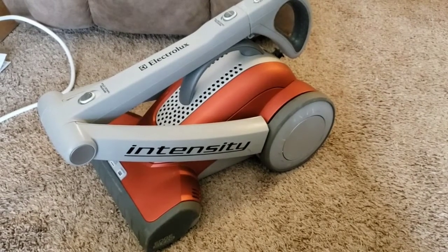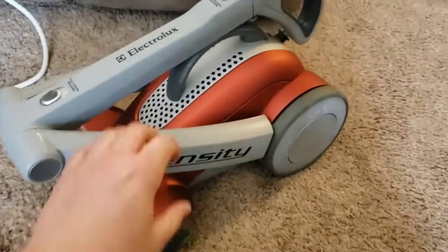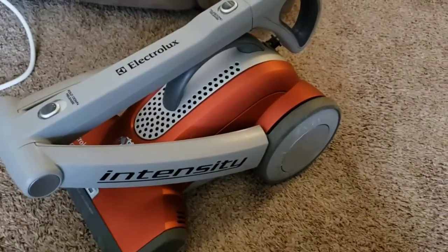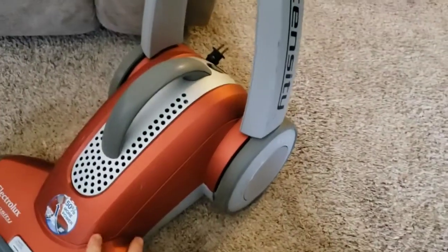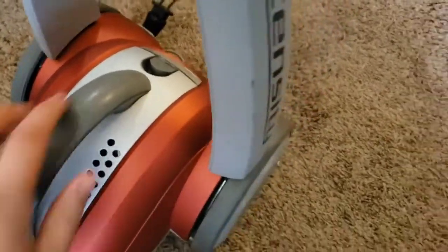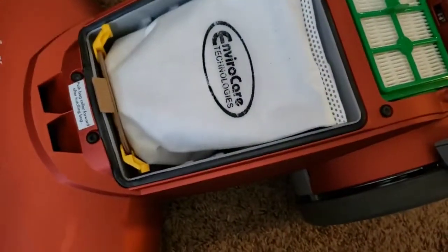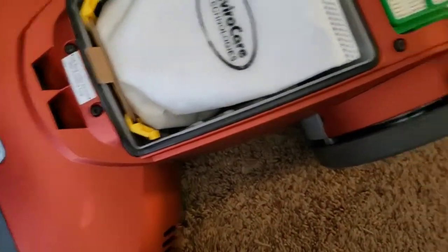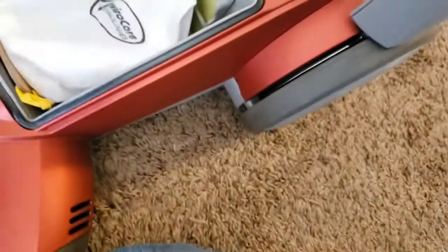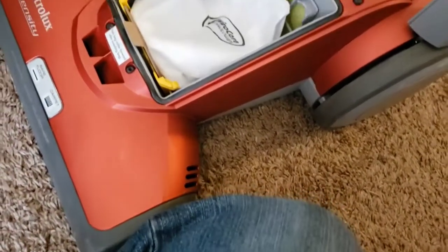Today we have another unique machine to measure — the Electrolux Intensity. It's a different styled machine with a foldable handle and kind of a compact upright design; it even has a little cord winder. These have an extremely small bag, although the air path is very short because the motor is right behind here and we just have a short little suction tube. Despite the short path, I don't think the flow on this thing is quite as strong as you might expect.